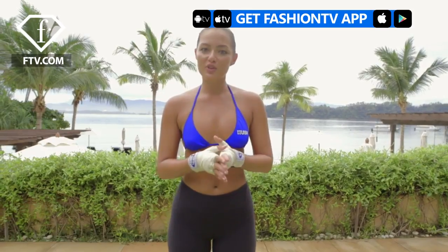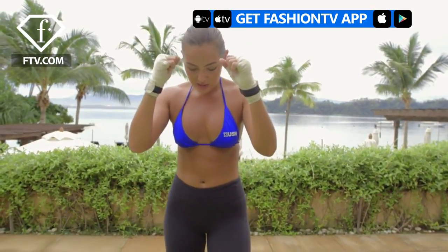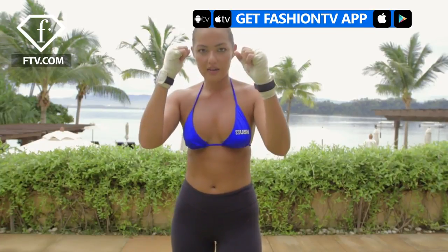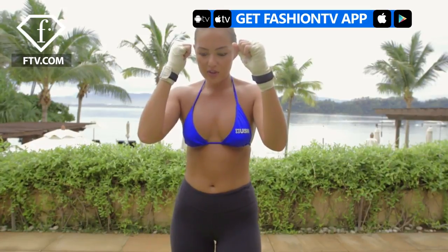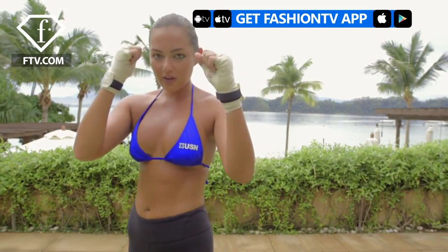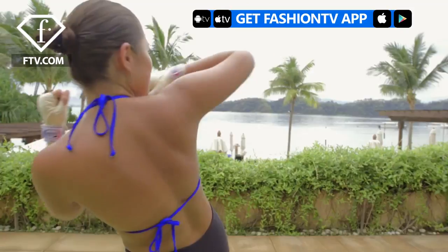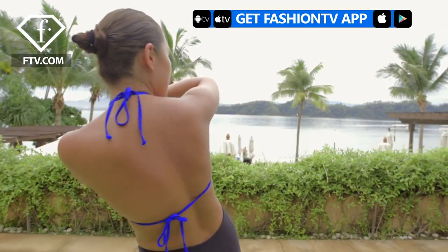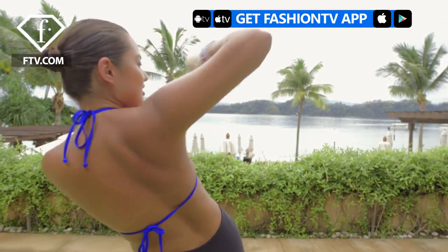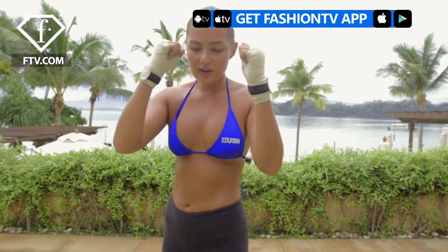The first move I'm going to show you is a spinning elbow, or back elbow. You want to stand in your boxing pose: left foot forward, right foot back, left hand forward, and right hand protecting your face. Step your left foot forward diagonally, then spin backwards and in one quick move elbow them in the face — your left hand is protecting your face. A little bit faster now.